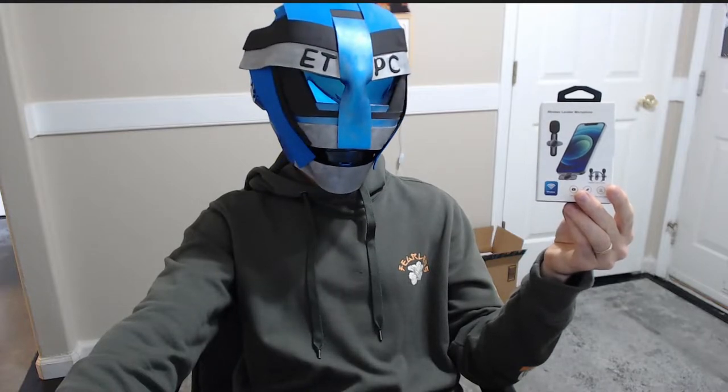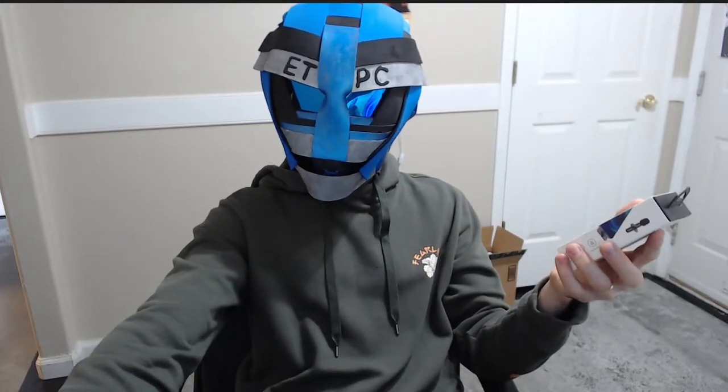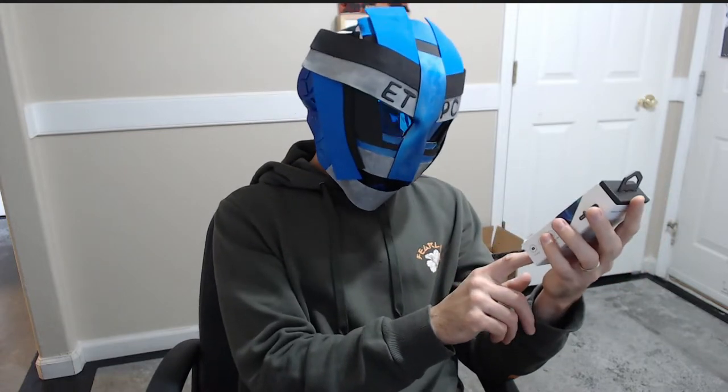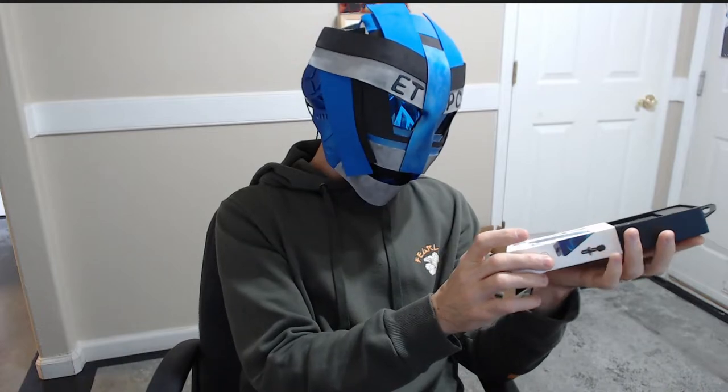Hey there friends, welcome to another product unboxing and review. Today we're checking out this wireless lavalier microphone. You can grab it on Amazon for about $23. You can get them for Apple or Android, and I'll link this in the description below as always so you guys can check it out.